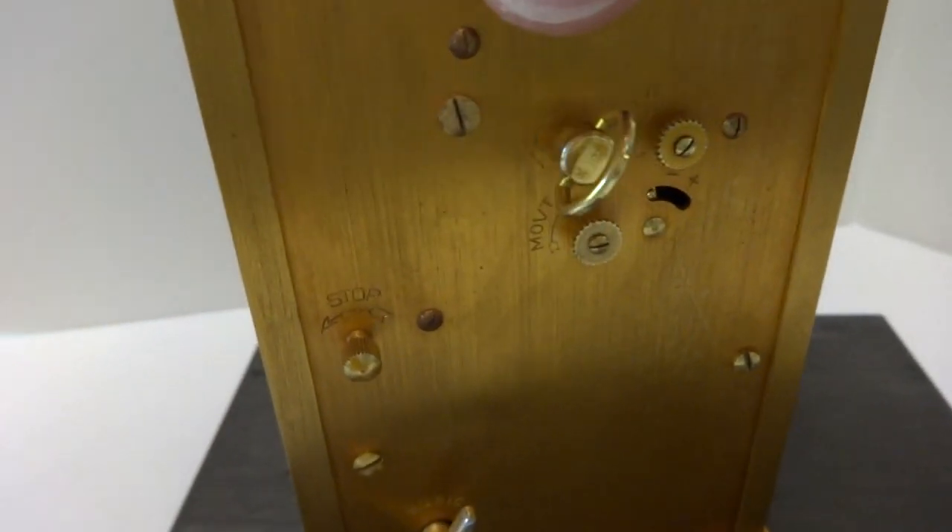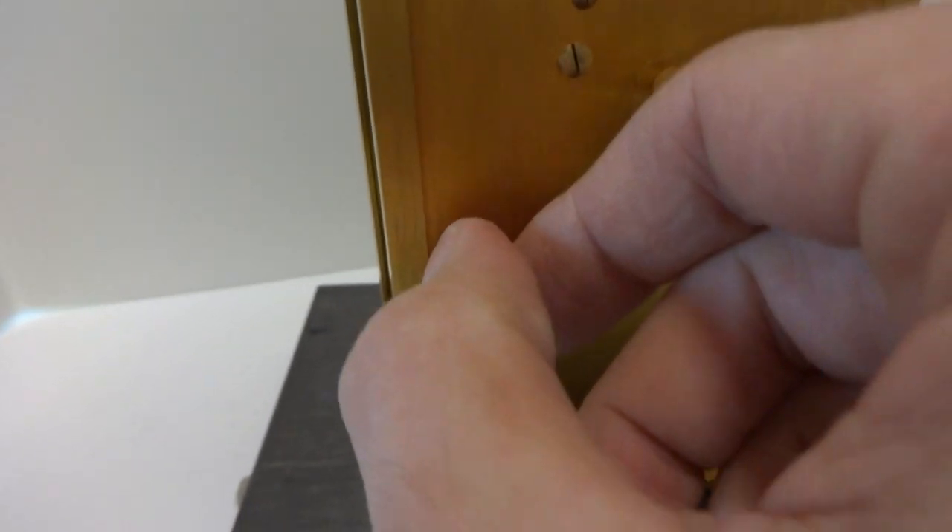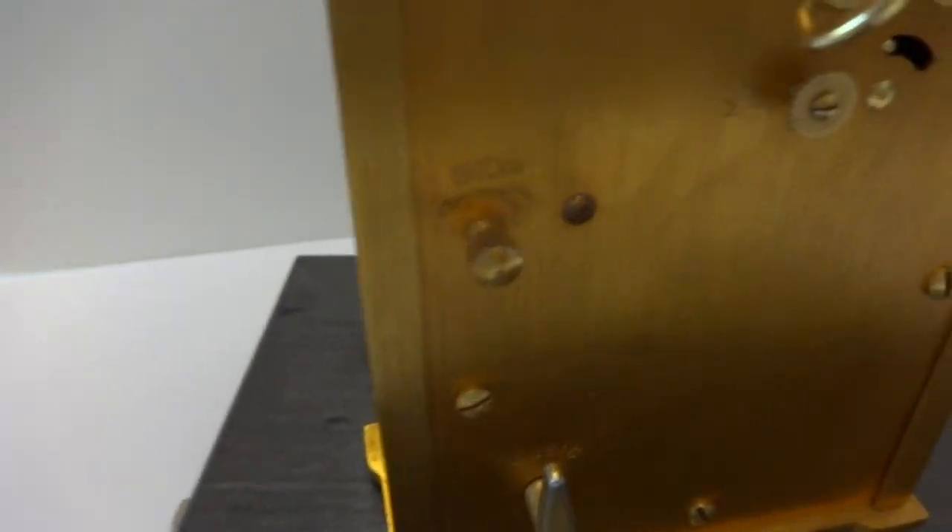This has a larger musical mechanism and it plays two songs. After you woke up, you just turn that knob to the left and the music stops.